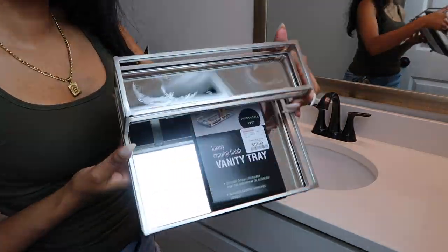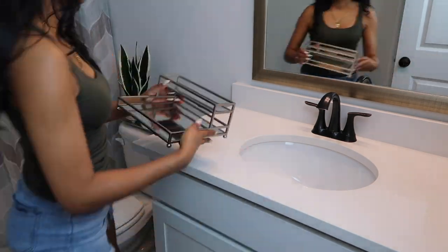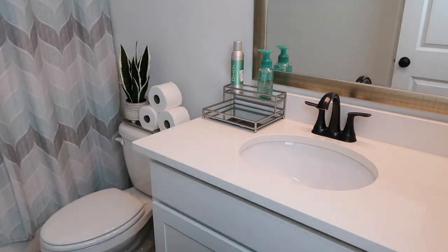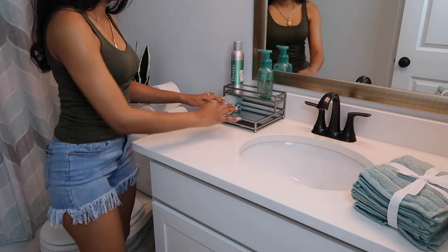This is one of my favorite things that I purchased for the bathroom — it is a vanity tray. I'm going to use this to hold the hand soap and the air freshener for the bathroom along with some towels. I will eventually go ahead and get some paper towels to put at the bottom, but for now these cute decorative towels will do.